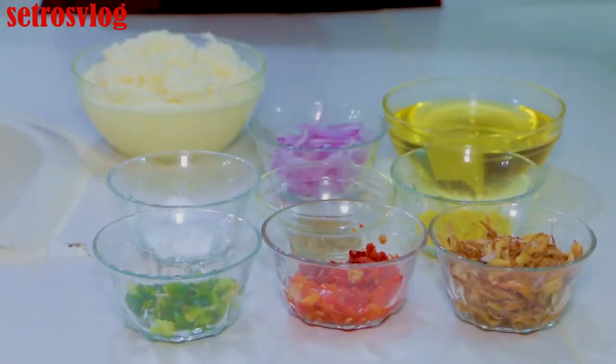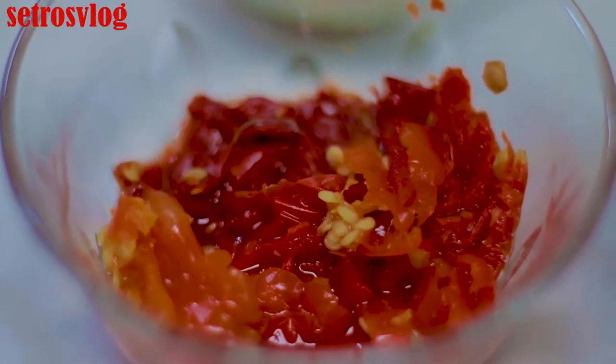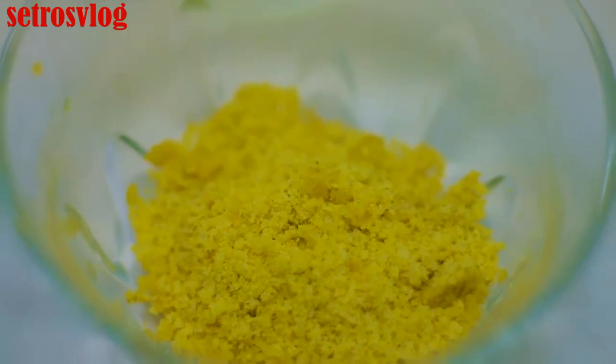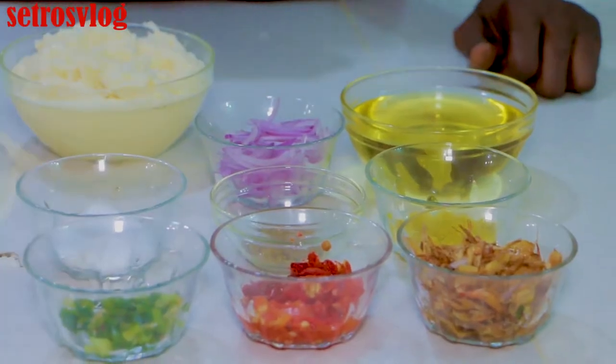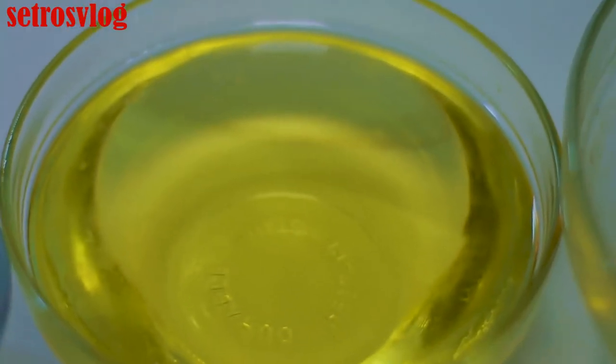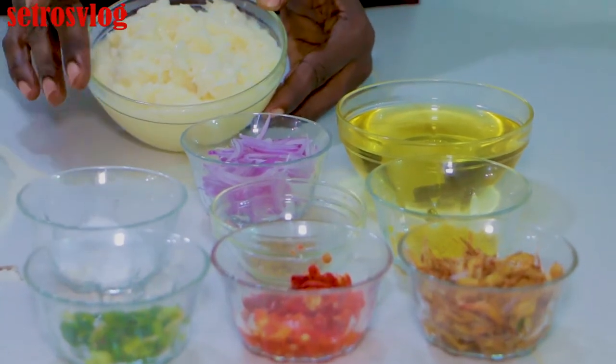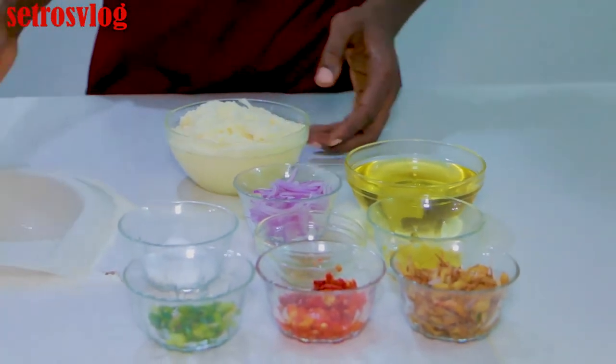The following are the ingredients we are going to be using: we are going to be using our crayfish, our scotch bonnet pepper, our spring onion, our seasoning, we have our thyme, then we have our salt, then these are our onion and groundnut oil. And this is the finished grated yam that I just grated.